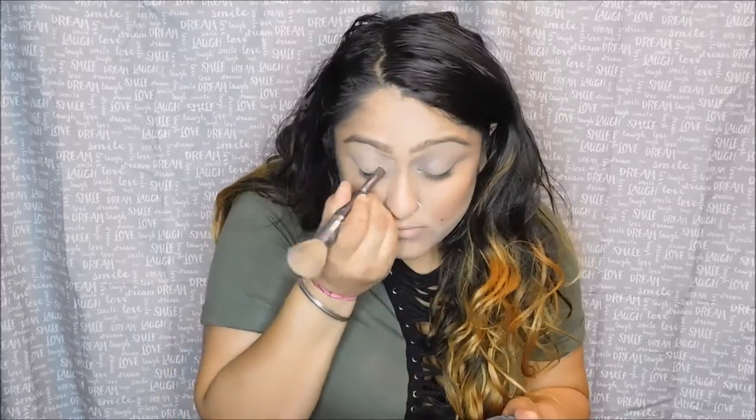So, I already applied my foundation, concealer, and contour, as you can see. Don't worry — the next video will be how I contour. So what we're going to first start doing is, as per usual, prime our eyes and set it with my MAC face powder. I am actually using the MAC Soft Ochre as my primer. I'm just going to quickly apply that and set it.